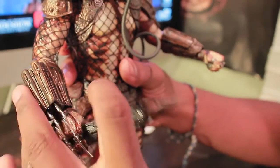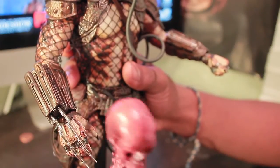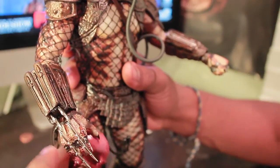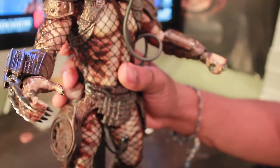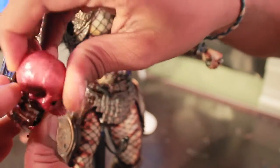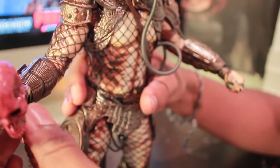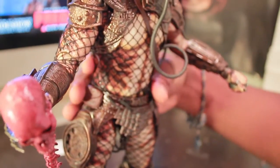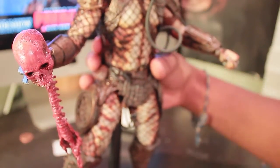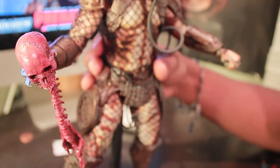If you don't want the spear in his hand, you can take out the spear and do the most coolest thing ever — take out the nice bloody skull and put it into his hand. It's like a gripping motion where you have to maneuver it in there. And you can have him holding it. I'm really liking that — the nice bloody skull. They use nice reds and browns, just a nice mixture to it.